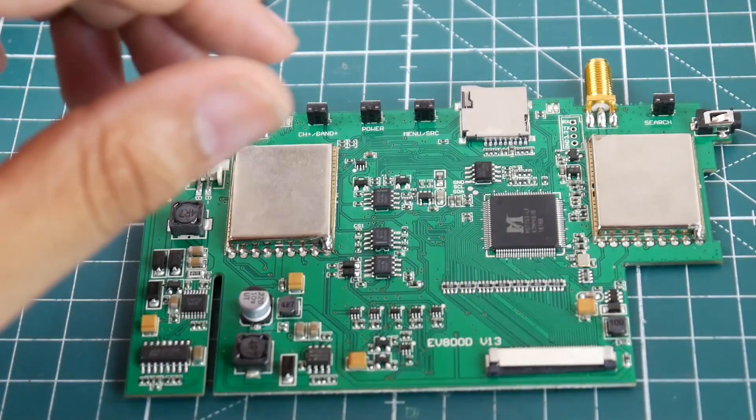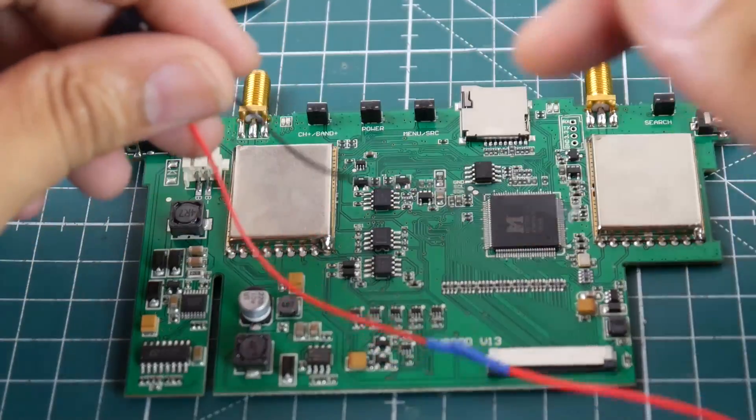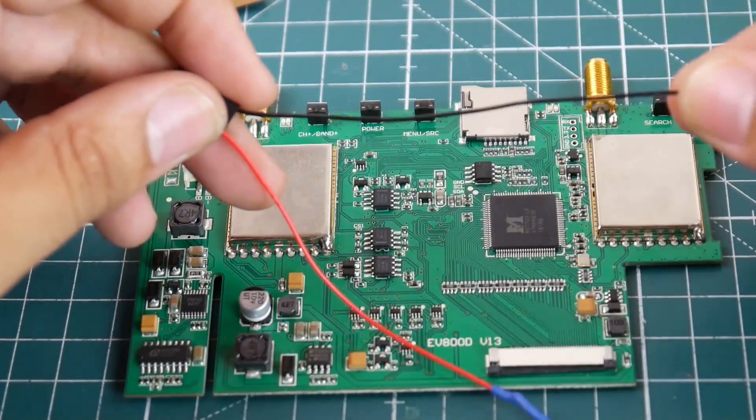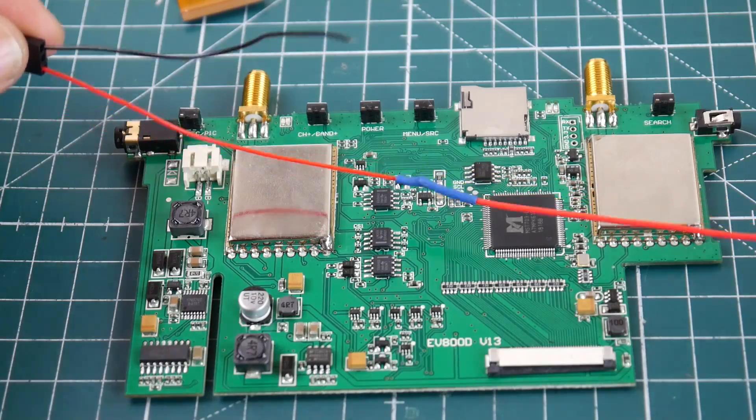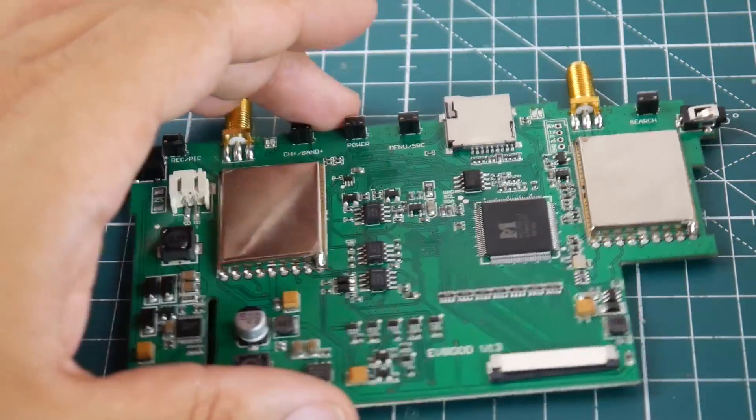So let's get started. We have a yellow wire for video, black for ground obviously, and red for power. The red is a little bit longer, and there's a reason for that which I'll show you in a little bit.